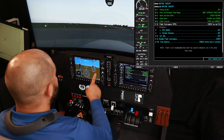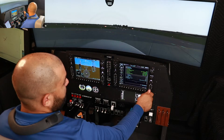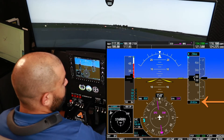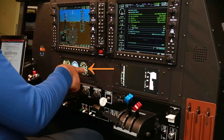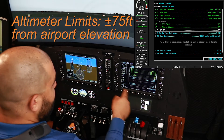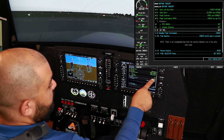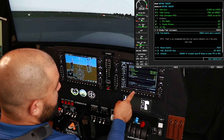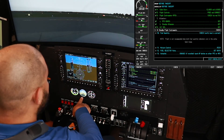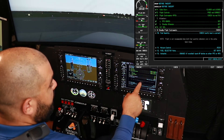Flight instruments — check, no red X's on the primary flight display. Altimeters — there's no flag for the standby attitude indicator, check. Standby altimeter set — 29.92, check. Standby altimeter within parameters. Altitude select set — we have 2000 set. Standby flight instruments — check, there's no red X's and no flag for the standby attitude indicator.